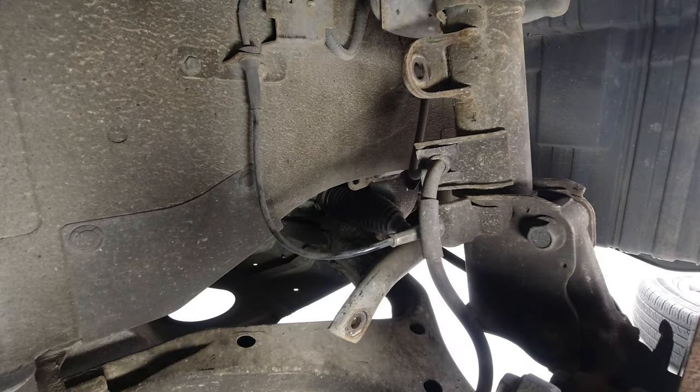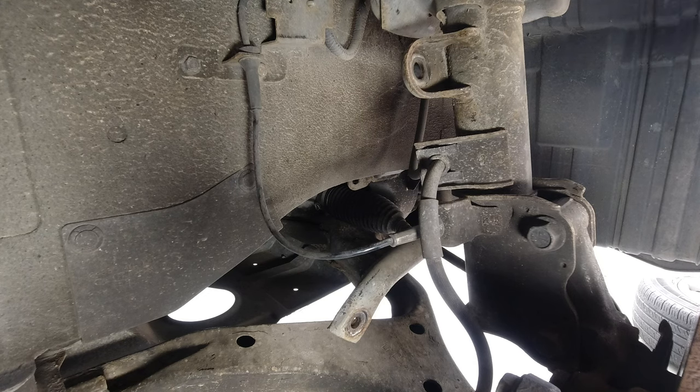If you're going to do this job on your Elgrand — mine's a two-wheel drive. If you've got a four-wheel drive I believe the links are different, a different length. But the task is exactly the same, so you'll be carrying out the same activity as me.